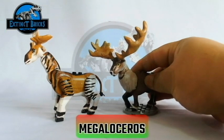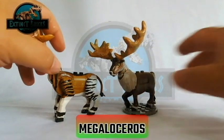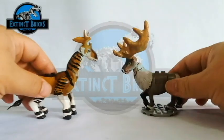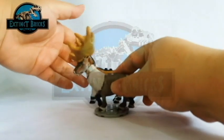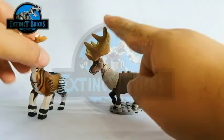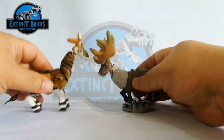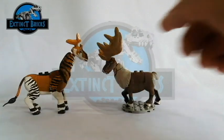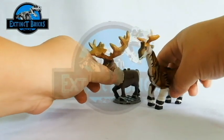Next we have Rudolph the Red-Nosed Reindeer's best friend — this is the Megaloceros. Just kidding! So Merry Christmas again everyone! The Megaloceros is not really a reindeer, although it really has these large antlers. And although it's still smaller than that of the Sivatherium, just take a look at that antler — it really dwarfs the Sivatherium. It is I think the creature that has the largest antler ever recorded. If Santa was a geek like me and he likes prehistoric creatures, maybe he would want the Sivatherium and of course the Megaloceros pulling his sleigh on Christmas day.